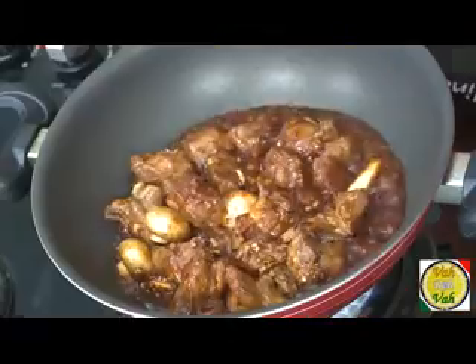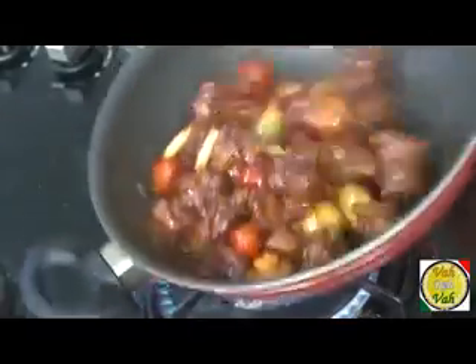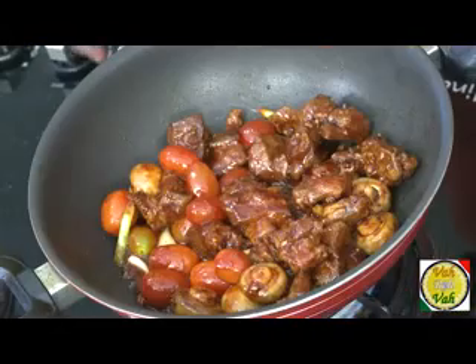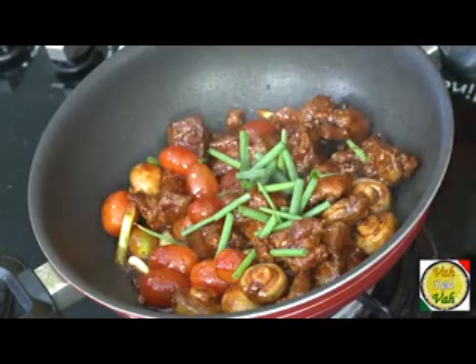Add some cherry tomatoes and just toss it — you don't have to cook this any further. The mushrooms cook very fast and you don't want to cook the cherry tomatoes too long. Switch off the flame and add some more spring onion. You have your awesome oriental turkey with a nice sweet tangy sauce — I'm telling you this will be the best turkey you have ever eaten.